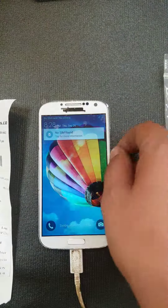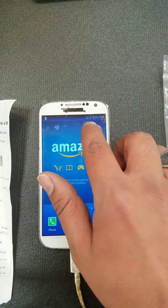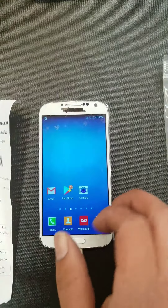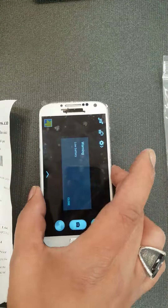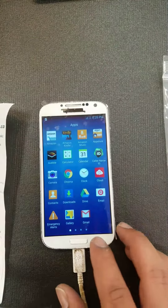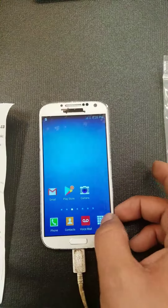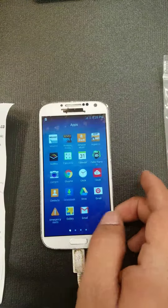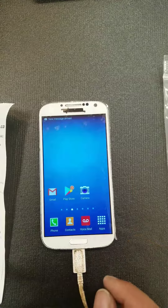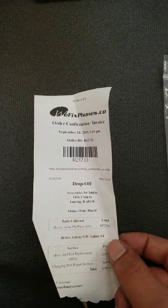There you go — power on, home button works, touchscreen works, and it's charging. You can see the charge indicator over here. Touchscreen test, camera — battery too low for camera — but everything else was working. Customer came in for the touchscreen and the charging port, which we fixed. Thanks for choosing WeFixFone, this is order number R21733.